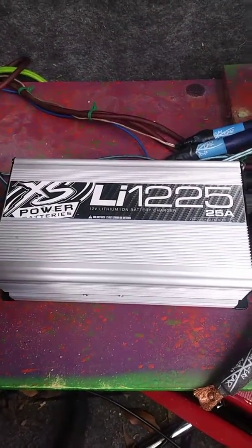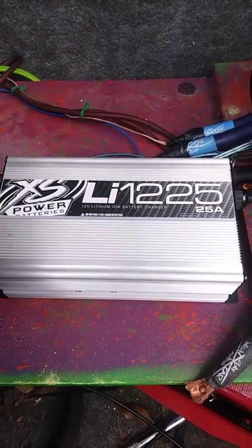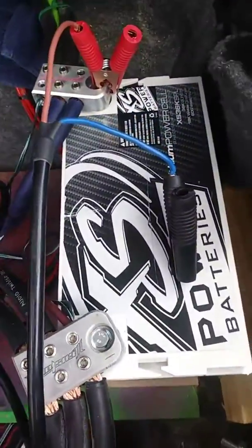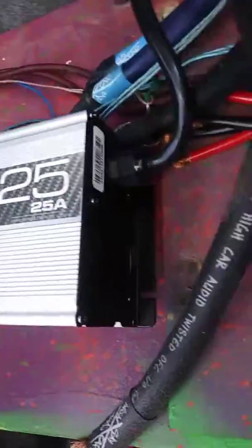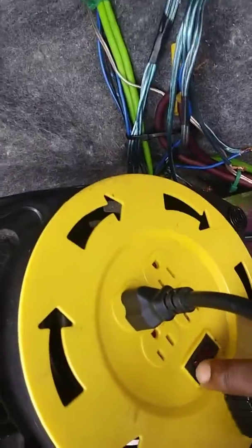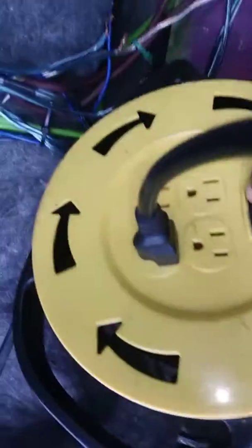We've got the XS Power LI1225 25-amp lithium battery charger from the Charge Up 36K. Make sure you plug it in — it's a three-prong plug. Got my trusty three-prong over here, set to on.